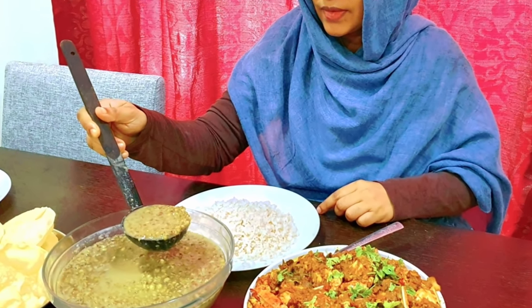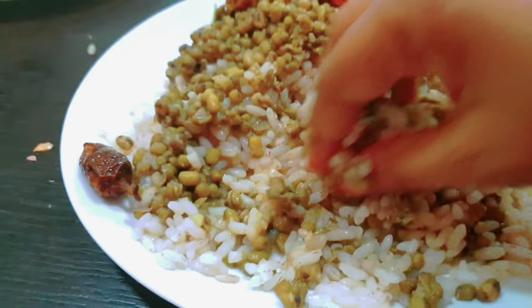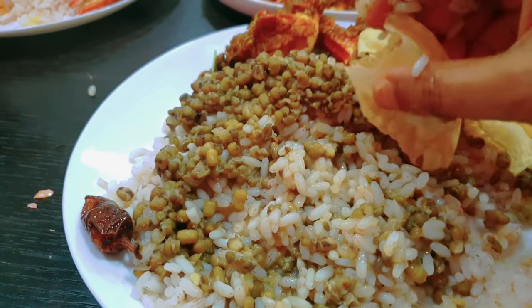Hello, welcome back. I'm very happy to be here. I'm happy to be here with Aishah's Kitchen.